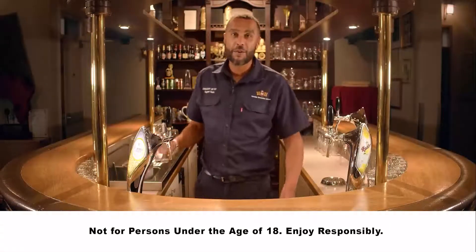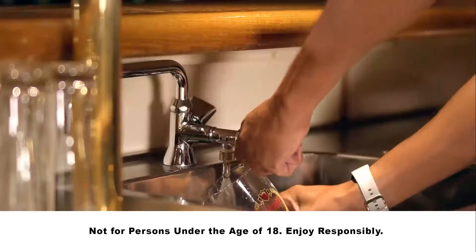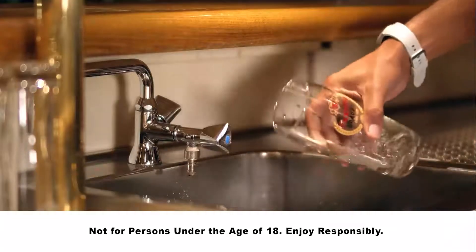Hi, I'm Ray from MBL and today I'm going to show you how to do a perfect pour. To have the best Hansa Draft, we suggest you first rinse your glass with ice-cold water.